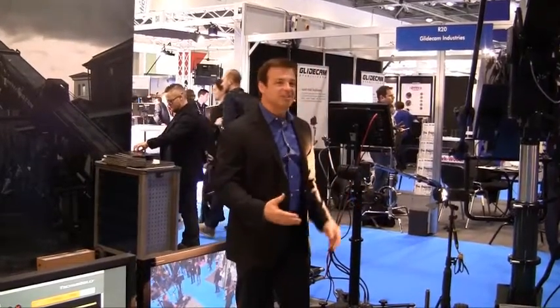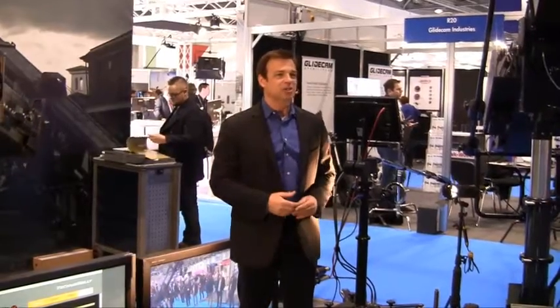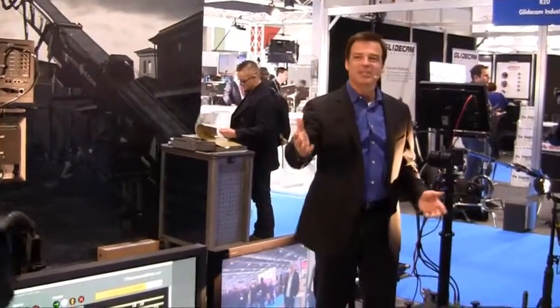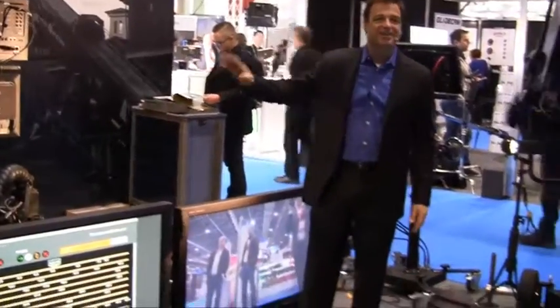As you know, normally a technician and a cameraman manually move a crane to create a camera shot. But here, as you can see, the crane and the camera are moving on their own. What you're seeing is a programmed move, and we call this automatic crane the TechnoDolly.